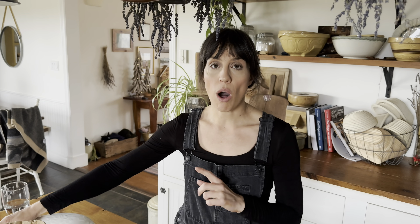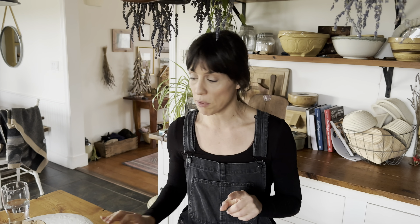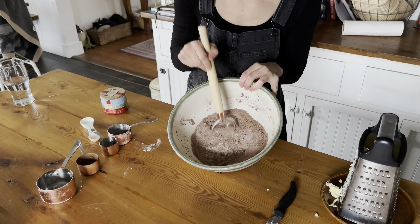I already have the cinnamon dough all made. I'm not going to demonstrate how to do that today, but I will link the video with the recipe and the tutorial on how to mix up the cinnamon dough in case you need a bit of a refresher. I'm going to show you how to walk through and make your chocolate pastry. We'll get started with the chocolate pastry first while this ferments, and then we'll mix up all of our fun goodies so that you can give them to your friends and family at Christmas.